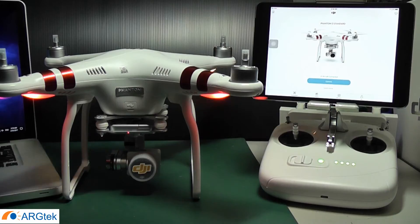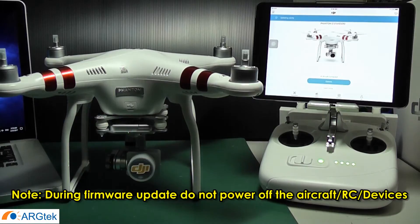Now the firmware downgrading is starting, so we just wait. The firmware upgrade and downgrade process takes some time, so we advise you to charge your battery at least 50%. For me, I will charge 100% full.